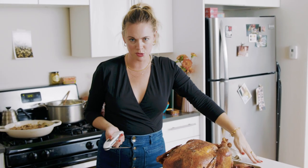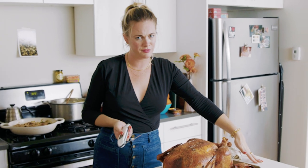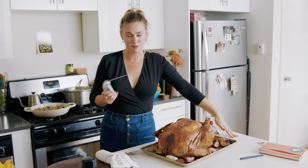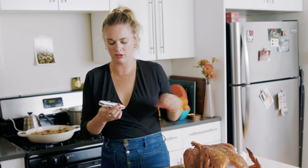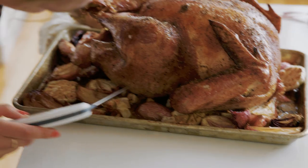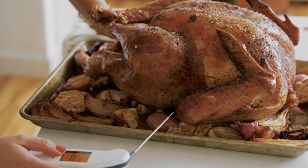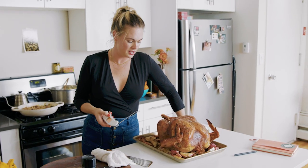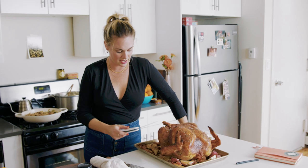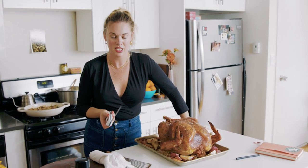Turkey breast meat is always a little bit dry anyway. You're going to slice it thin for your sandwich the next day. You're going to smother it with gravy and dip it in mashed potatoes — it's fine. I'm using a Thermapen. You want to go into the deepest part of the thigh, because that will be what is cooked last.